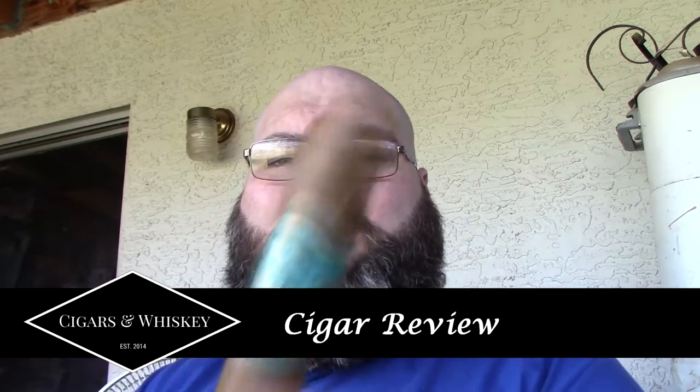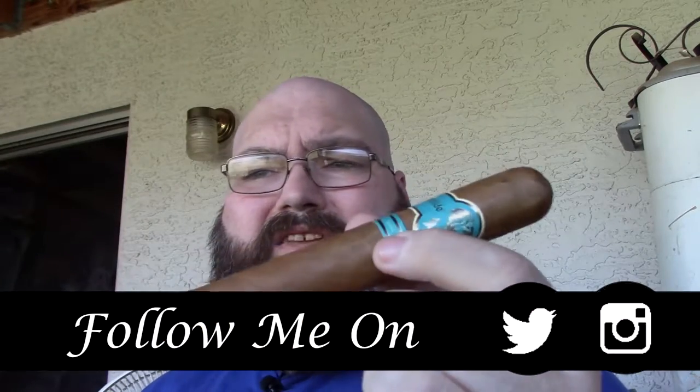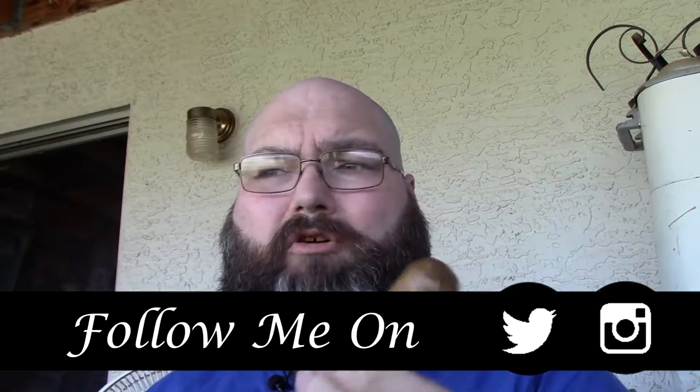Picking out the Matilda Serena, a cigar made by Matilda Cigars. It is their medium strength and the only cigar they have wrapped in a Connecticut — specifically an Ecuadorian Connecticut. The binder is Dominican and the filler is Dominican and Nicaraguan.